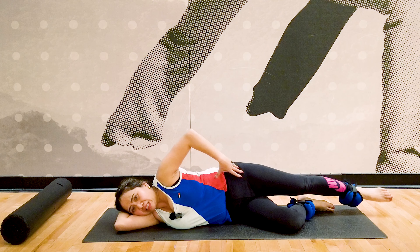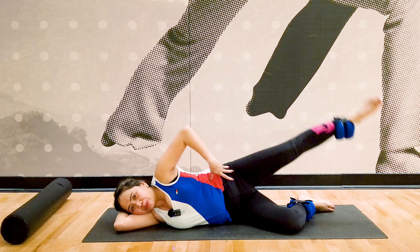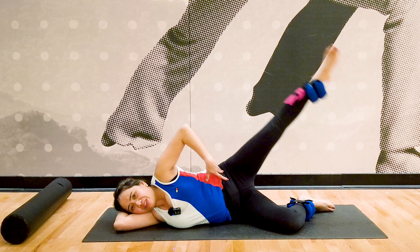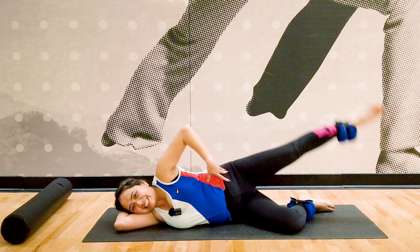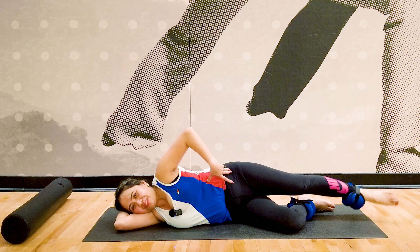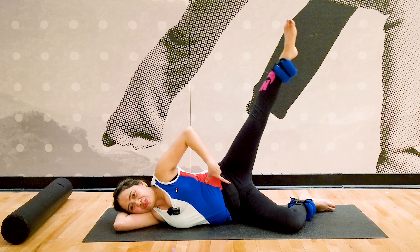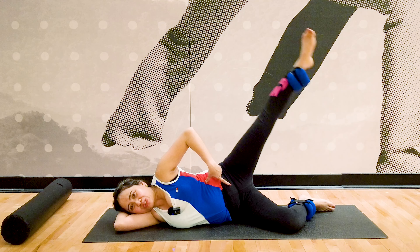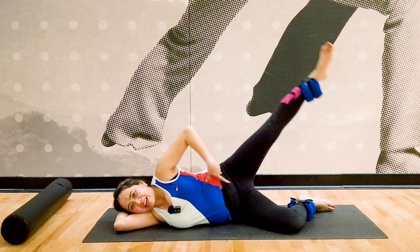Now with your leg extended, lift it up — side leg lift on this side. Complete ten repetitions. We're almost done.